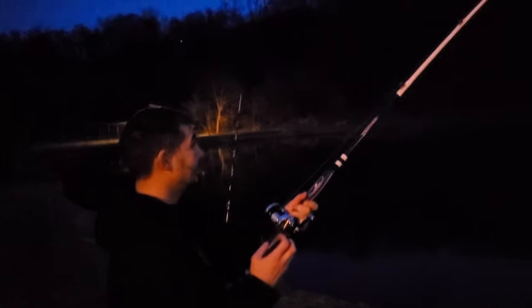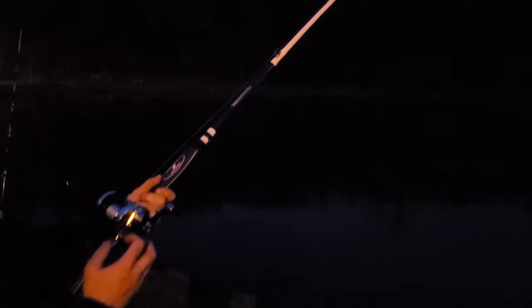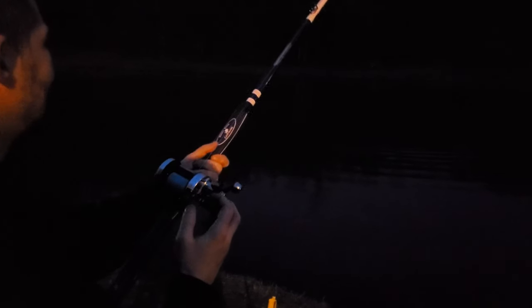All right, we got our first fish. Nice fish on a strawberry hot dog and the chump pods. All right, let's get this fish in!